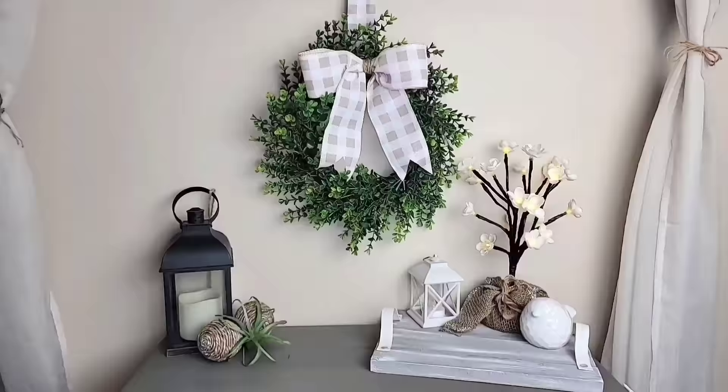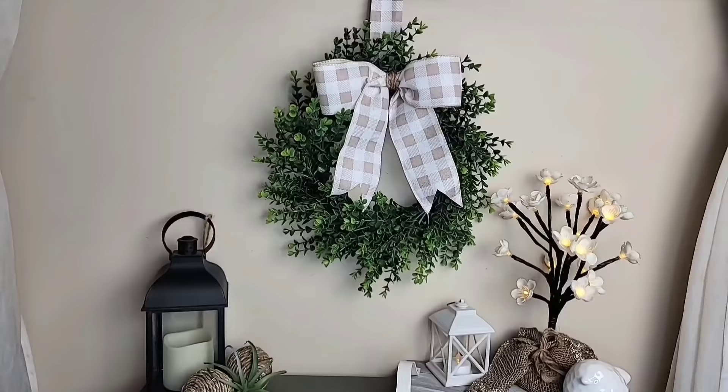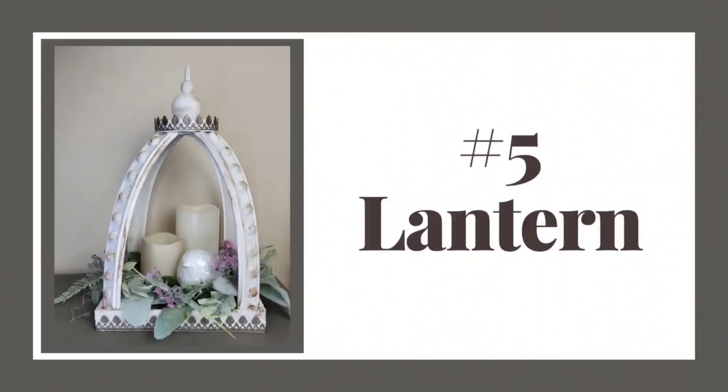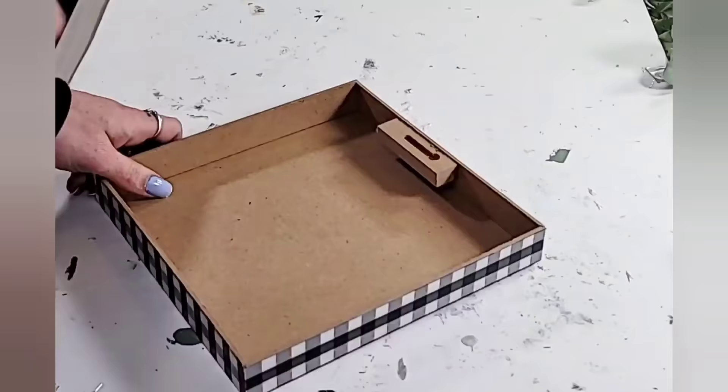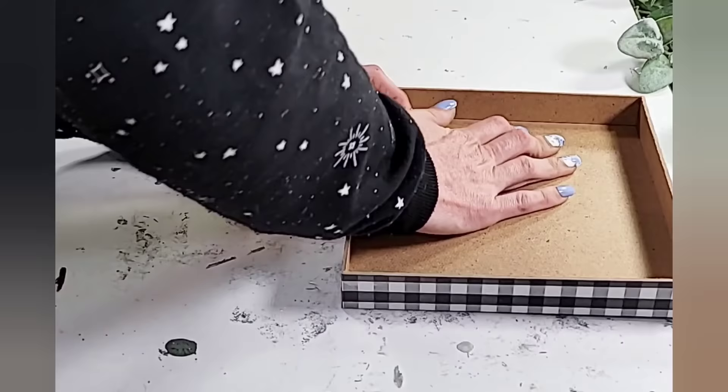Let me know in the comments — do you like it with or without the bow? DIY number five is this absolutely stunning lantern. I have seen so many different amazing ways to make this lantern, so I just had to give my own little spin on it and give it a try.